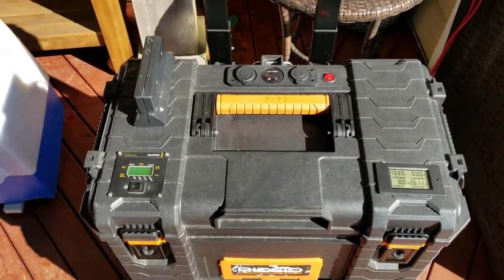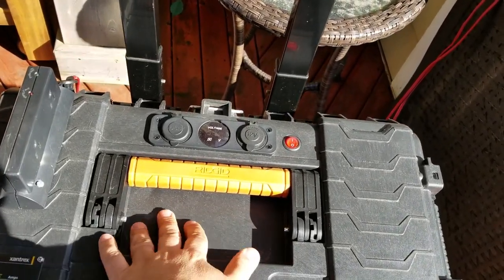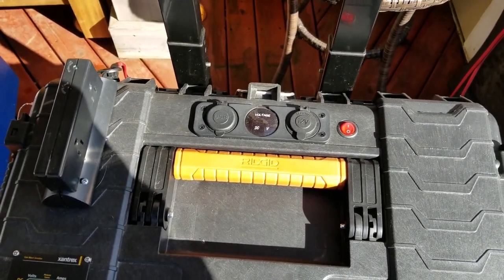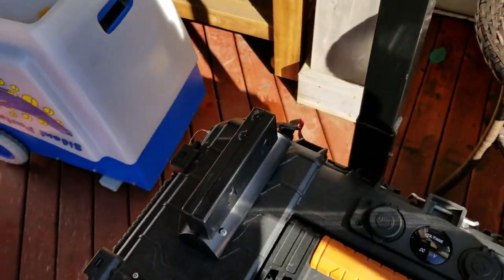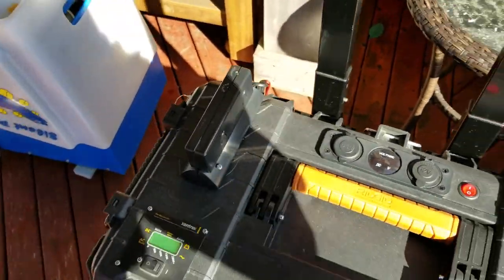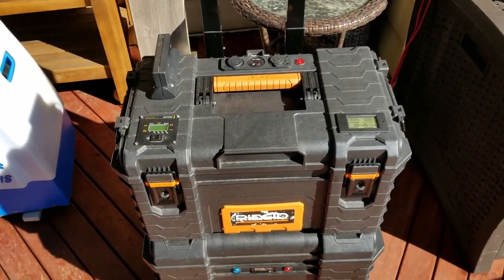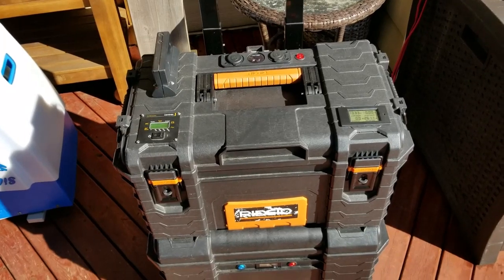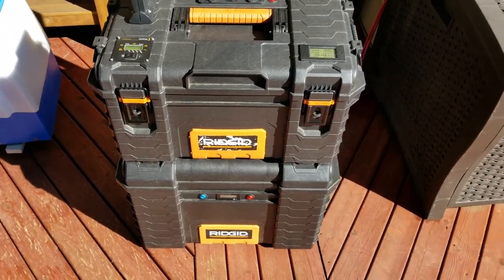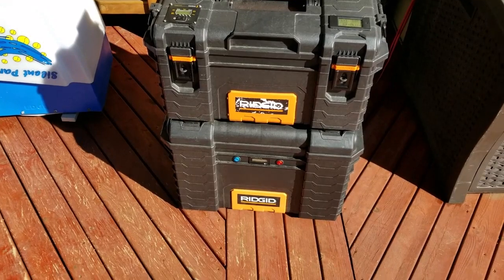It's a 1000-watt Xantrex inverter. It has a power meter on the right, I even built a wireless charger for a phone, and there's a 12-volt regulated outlet. Plugs are over here, there's a nice little light when it comes on, and it's got about 70 amp hours of lithium iron phosphate battery cells that I built up.